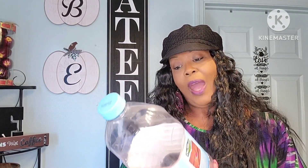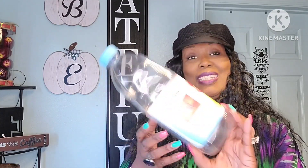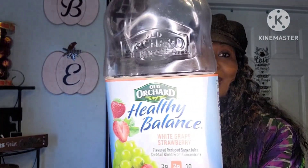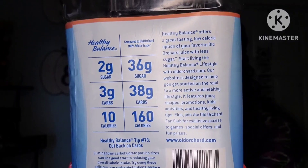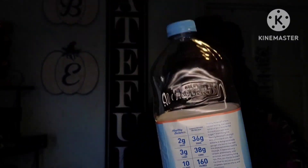Let me start with this Old Orchard Healthy Balance White Grape Strawberry drink. It has three carbs, two grams of sugar, and only ten calories. So this was pretty good, especially if you're trying to watch your sugar intake. You can take a screenshot of the label if you'd like. The Old Orchard Healthy Balance drinks are pretty good.